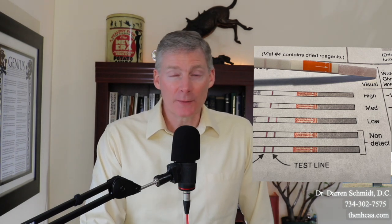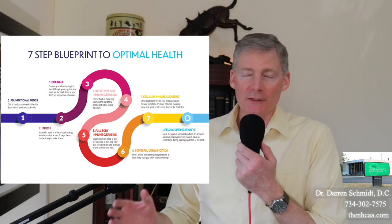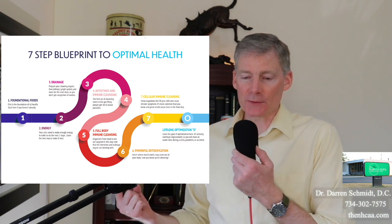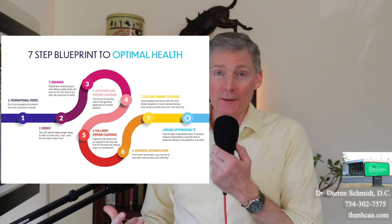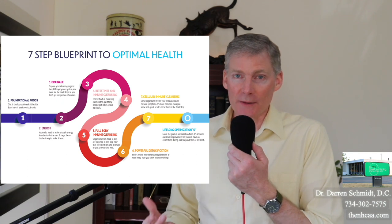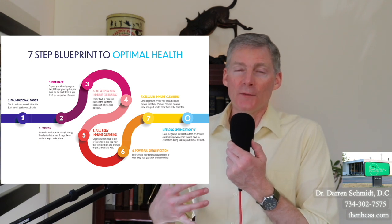Whether you buy this test from my office or online, if you have glyphosate or any other chemical toxin in your body, it doesn't mean you just start detoxing chemical toxins. That's step six — right above my finger here. There are five other steps you have to go through to prepare your body for detoxification, whether that's metals, chemicals, or radioactive elements. For example, steps four and five have to do with parasites.